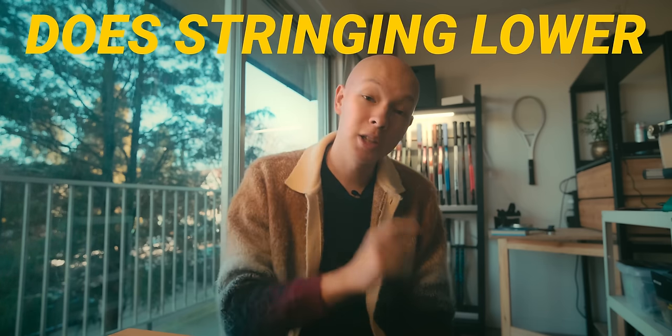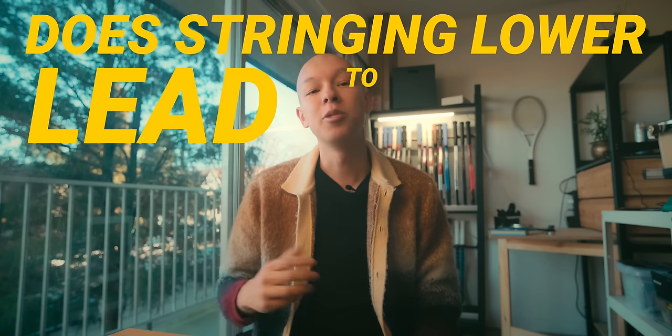A question I've really had on my mind lately is: does stringing lower actually lead to more power? And what do we mean by power — is it just ball speed, is it depth, is it a combination of both? And then if you get increased ball speed, does that mean you're losing control? Are you going to start missing more?